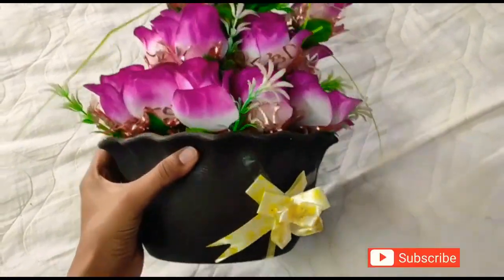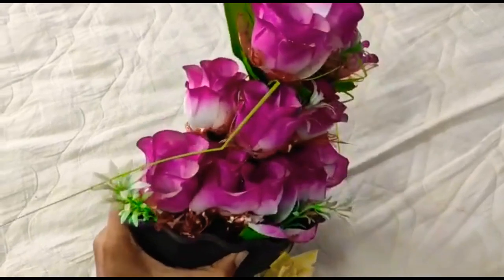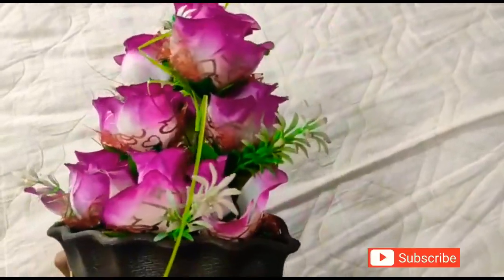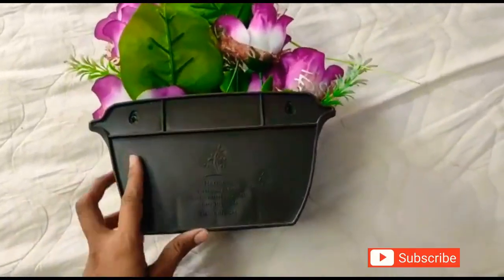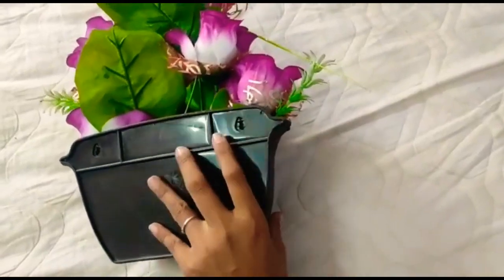If you have a gift, you can buy a gift. This is a gift. It is also used in the showcase. There are many colors and colors.